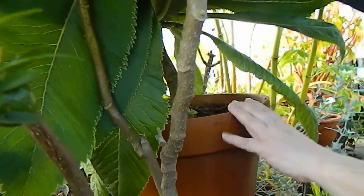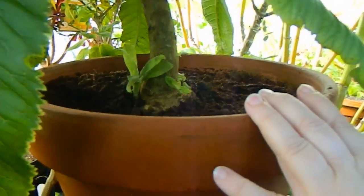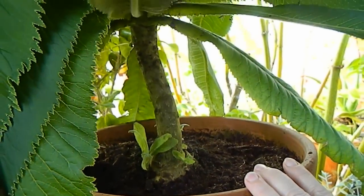Unfortunately I ran out of large plastic pots, so a number of my larger plants have had to go into clay pots, which is unfortunate because they're so heavy to lift around.